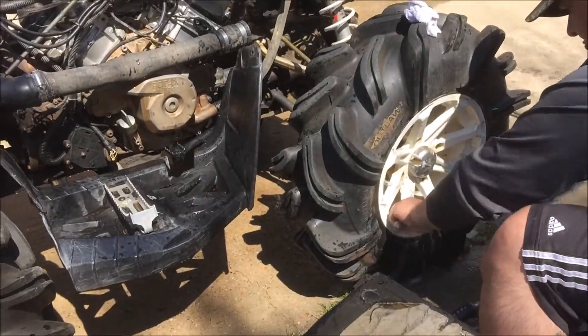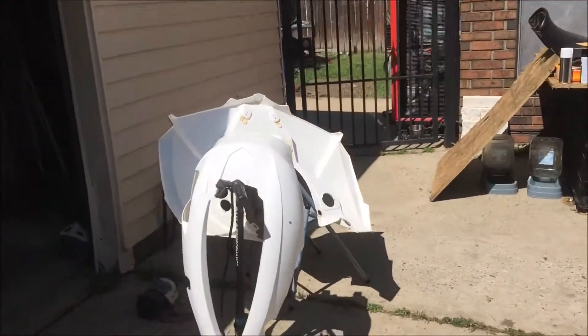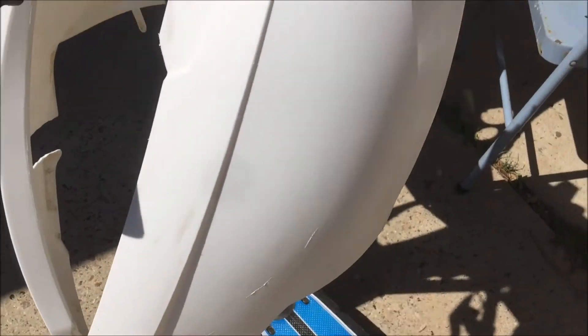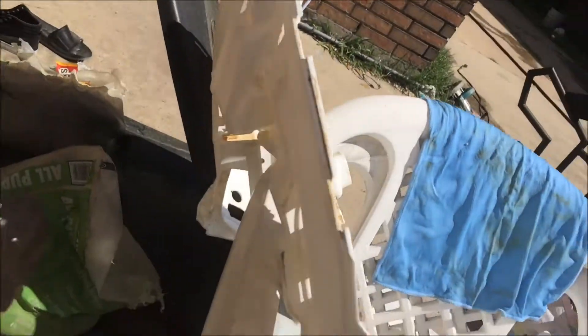Getting the rims cleaned up real nice. We took the whole thing apart, already cleaned all the pieces, and I'm letting them dry with the sun. I'm about to get started on the primer, and then we can go ahead and start painting.